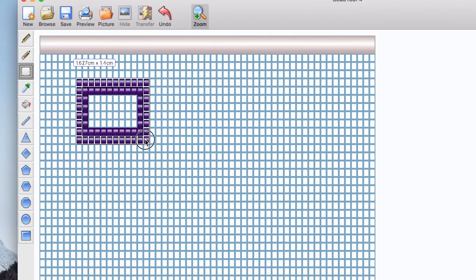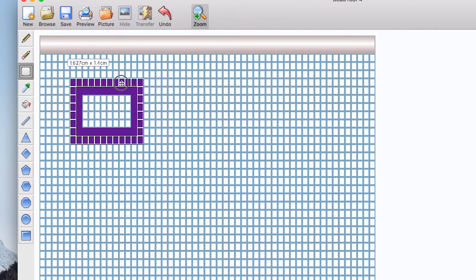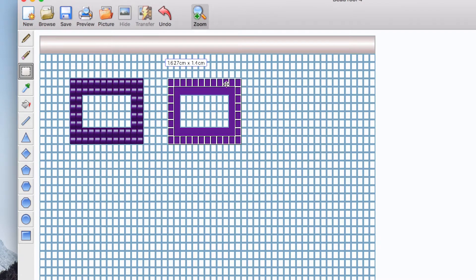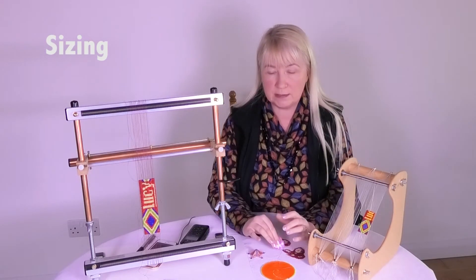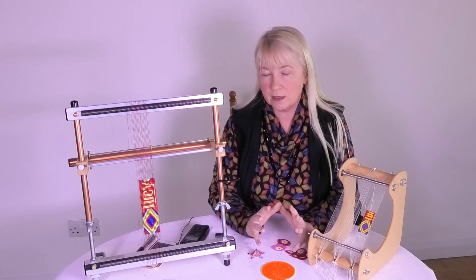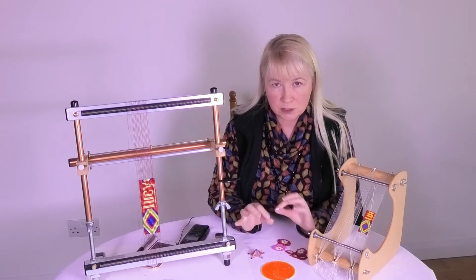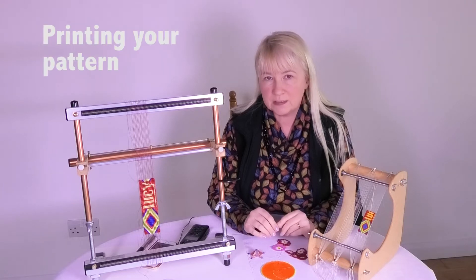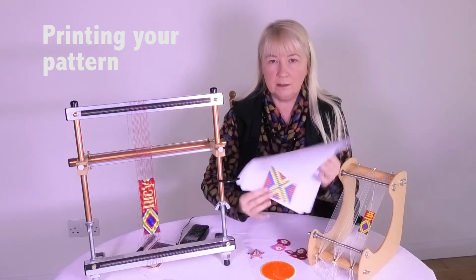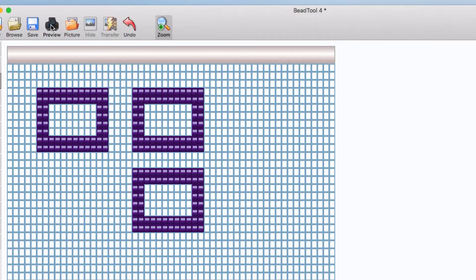I'll also talk about the stamp tool in another edition. With the stamp tool you can move different parts of the pattern around, and you can also copy and paste parts of your pattern. So if you want to extend your pattern it's really, really simple to do. I might also talk about the technical side of things in terms of sizing — if you need to get something to a particular size, it's really important to know how to do this so you don't waste your time and energy beading something up that doesn't fit.